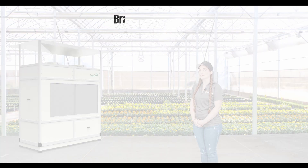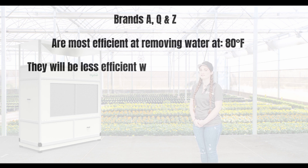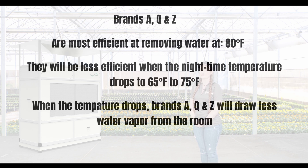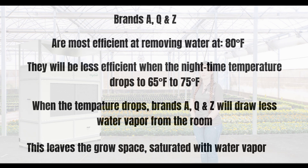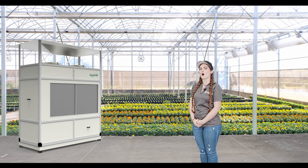Brands A, Q, and Z are most efficient at removing water at 80 degrees Fahrenheit and will be less efficient when the nighttime temperatures drop to 75 degrees, then 70 degrees, then 65 degrees. With each drop in temperature, Brands A, Q, and Z pull less and less water vapor from the room, leaving the grow space saturated with water vapor. When the room rapidly increases in temperature in the early morning, the dew point is breached and the grower ends up with wet plants. When it comes to dew point elimination, the dehumidifier that operates at the lowest temperatures always wins.